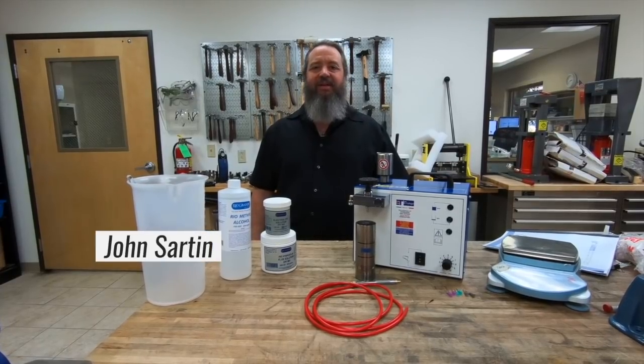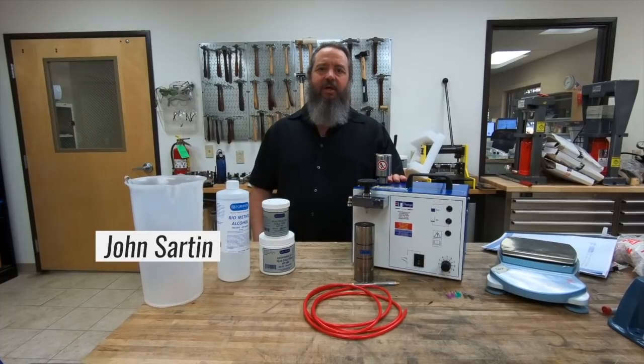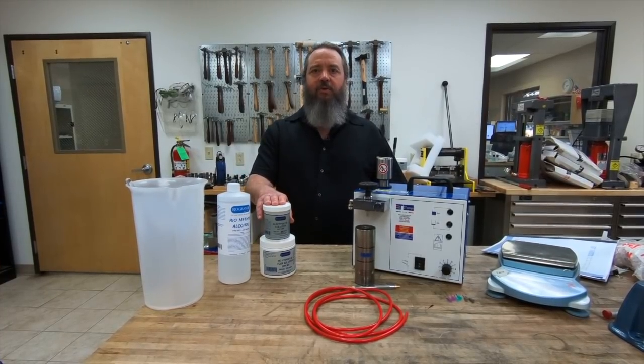Hi, John Sarton here with the Rio Grande Jewelry Tech Team. Today I'm here to talk to you about the L45 hydrogen torch. I'm going to show you how to assemble the torch as well as mix the solutions for the torch.